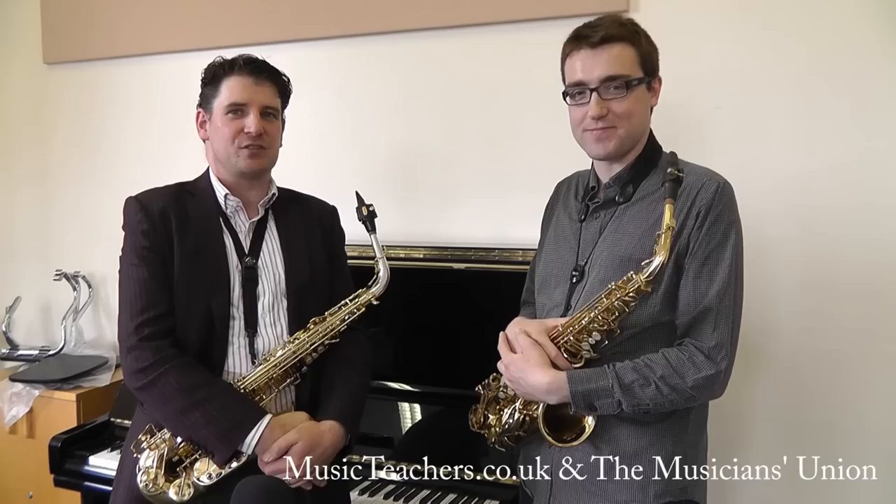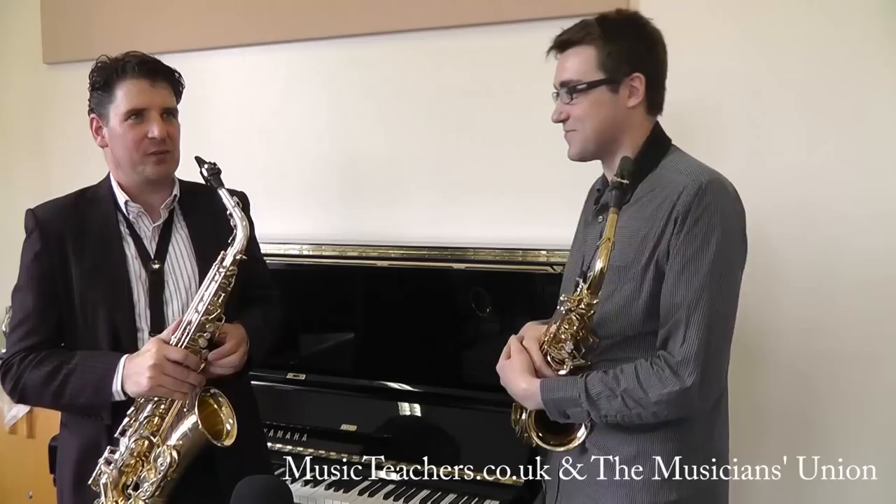Hello again, my name is Kevin Hannafin. I'm here at DIT Conservatory of Music. I'm a lecturer in saxophone, and I'm here with my student Darren Hatch. We're going to talk a little bit today about the overtone series.